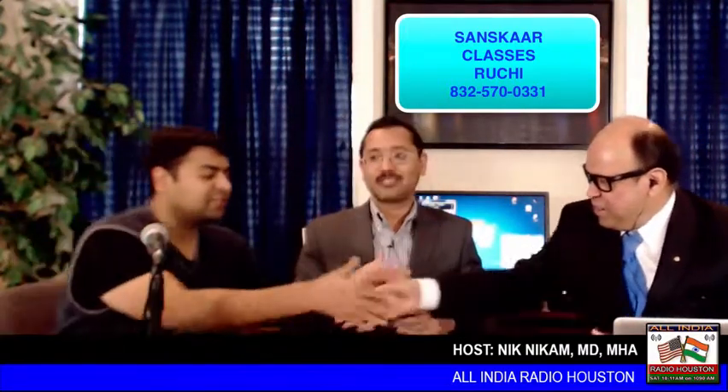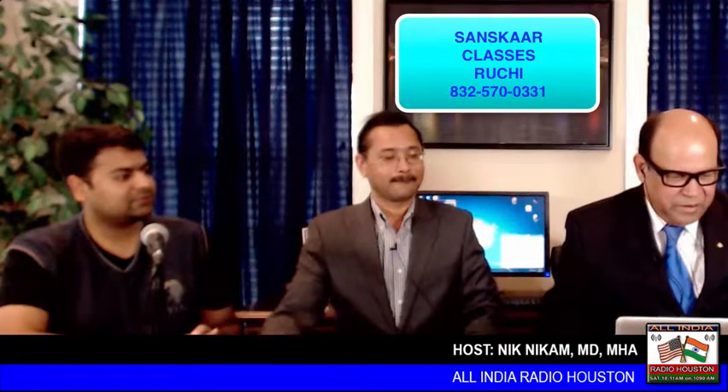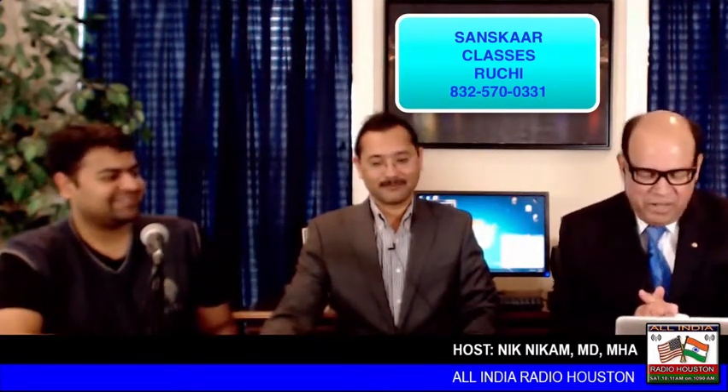Thank you, gentlemen. This is All India Radio Houston — I'm Dr. Nikam. Don't forget the cricket match between India and South Africa starting at 9:30 PM. We'll be back next Saturday at 10 AM. You're listening to 1050 KCHN in Houston, Texas. Have a wonderful weekend! Thank you, Sanskaar! Thank you, Sanskaar!